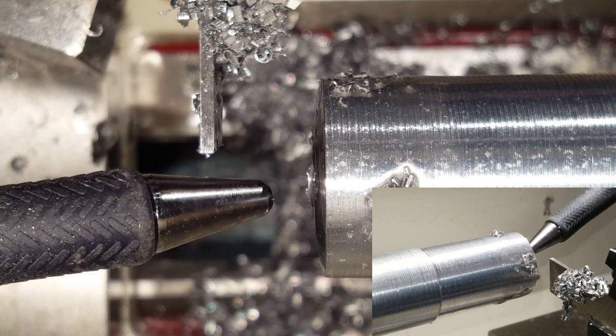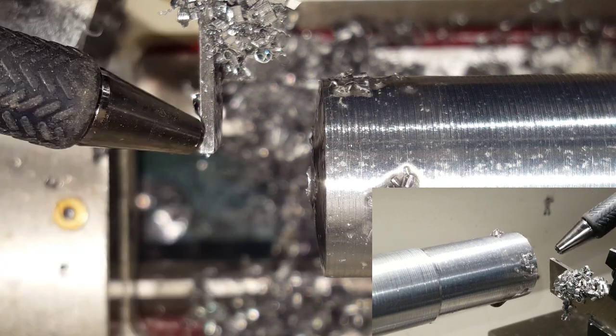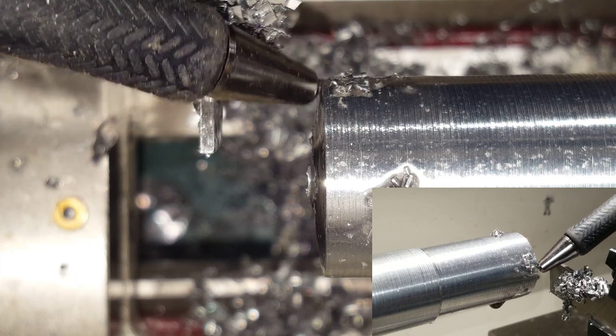As you can see, once you get to the center of the workpiece the cutoff piece should just fall off. And that is all there is to using a cutoff blade to cut through your workpiece.